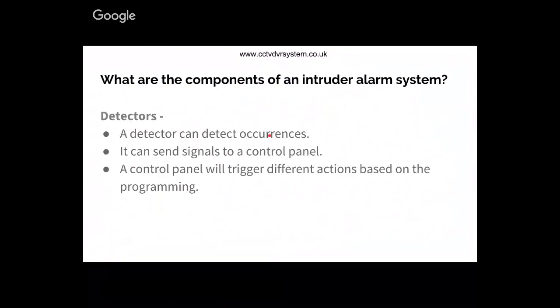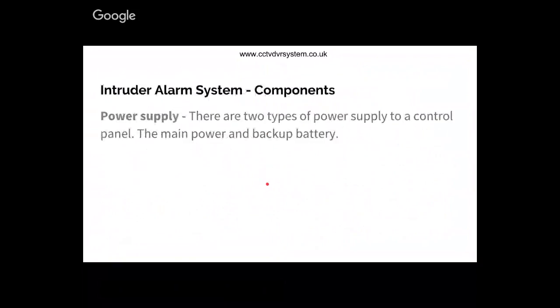Detectors normally send a signal to the control panel when they are activated. For power supplies, there are two forms of power supply to a control panel. One is mains - connected to your main power supply. The second is secondary power supply, also known as backup power supply, which in most cases comes from a lithium rechargeable battery - not a dry cell battery.